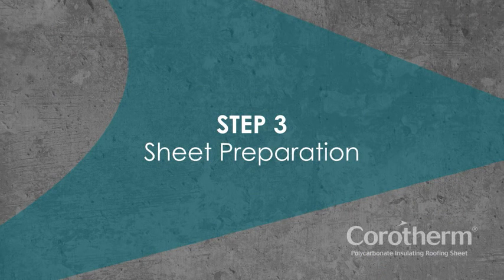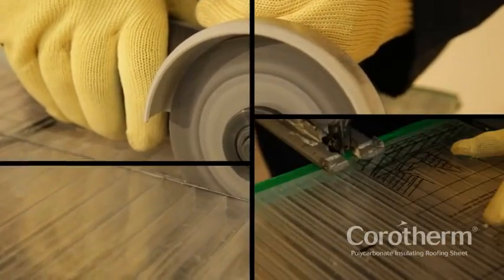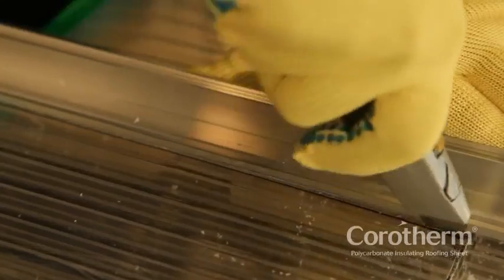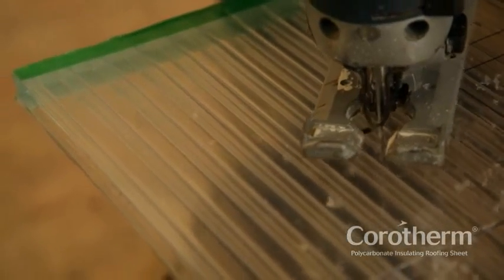Step 3: Sheet preparation. If you need to size the polycarbonate sheets to suit the structure, Corotherm can be easily cut to size and will not crack or shatter. When cutting parallel to the flutes, a sharp knife can be used. But when cutting across the flutes, a fine-toothed saw is required. For cutting curves, use a fine-toothed jigsaw.